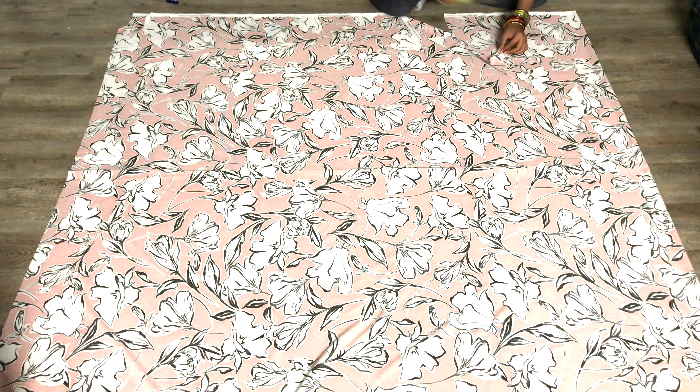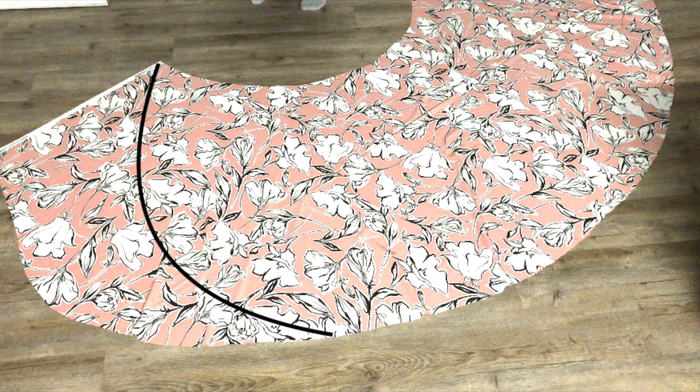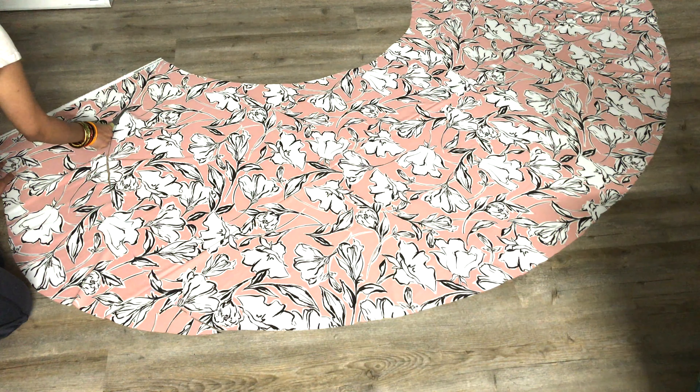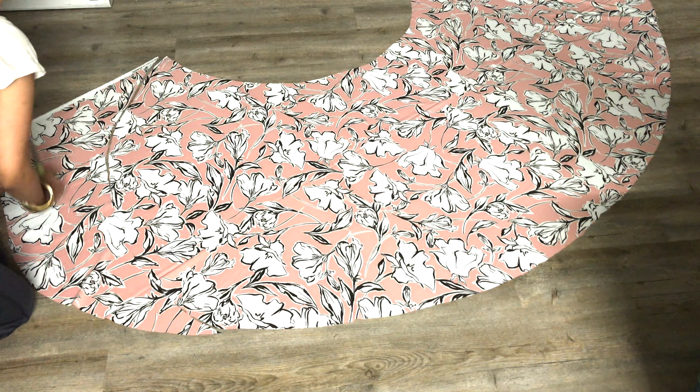Go ahead and cut along the markings. At this stage, wrap the skirt around you and measure the front length to check if you want to reduce it a little more. I decided to reduce it a little more — this is how I marked and cut it to get my desired front length. While altering the front length, make sure you do not cut the waist measurement.